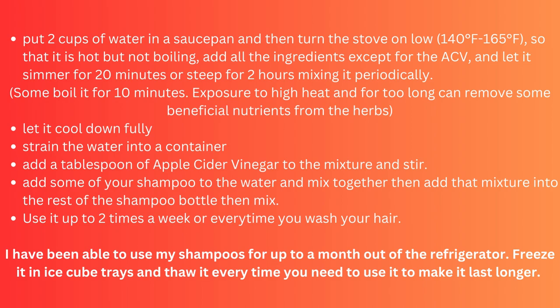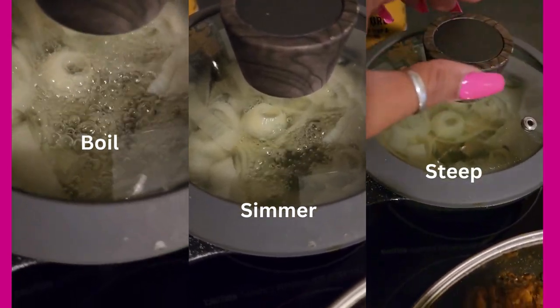Some people boil it for 10 minutes, but keep in mind that exposure to high heat for too long can remove some of the beneficial nutrients from the herbs. Let the water cool down fully, then strain it into a container. Add a tablespoon of apple cider vinegar to the mixture and stir, then add your shampoo to the water and mix it together, then add that mixture into the rest of your shampoo bottle. Shake it up and mix it well every time you use it — you can use it up to twice a week or every time you wash your hair. I've been able to use my shampoos for up to a month leaving them out of the refrigerator, but you can get longer use if you refrigerate it or freeze some in an ice cube tray and thaw as needed.